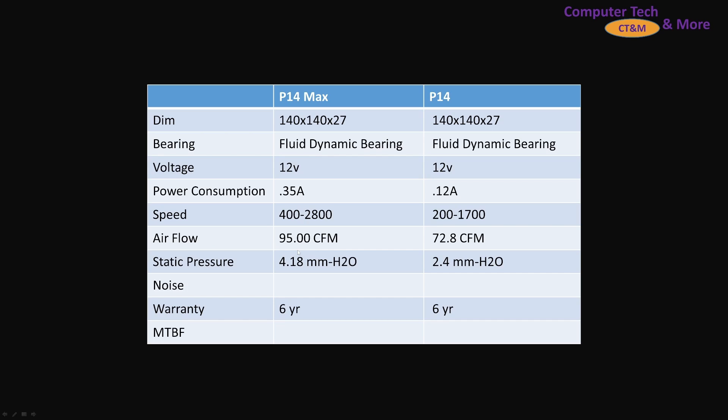The RPMs, the CFM airflow, the static pressure — and it's got a six-year warranty.